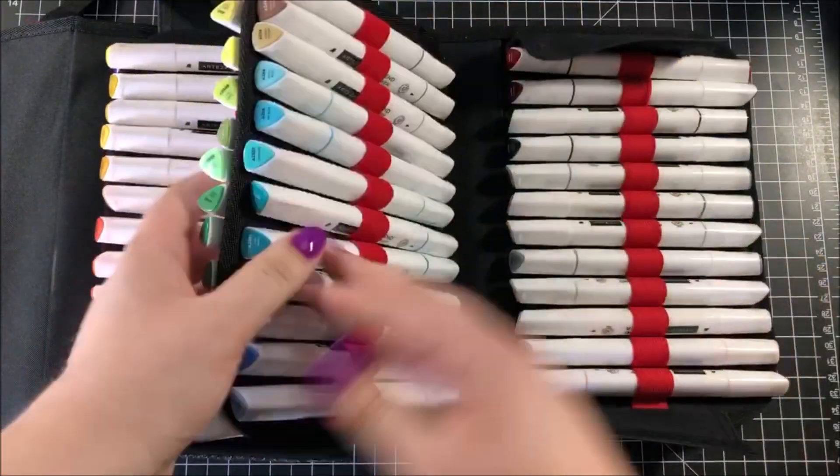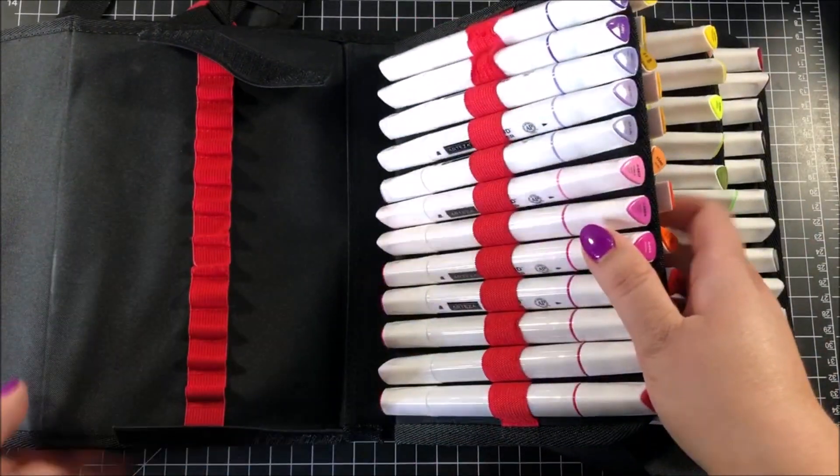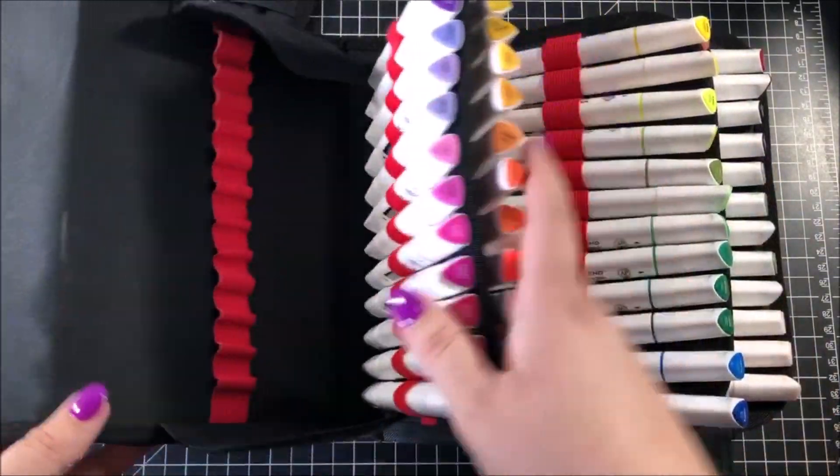One thing I really like about this case is that the sides are velcroed together so you can open up the entire thing and lay it flat, and this makes it much easier to access your markers.